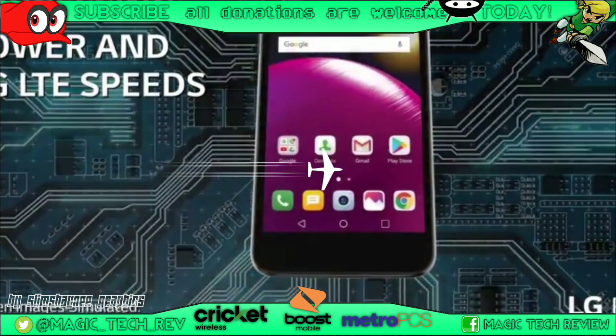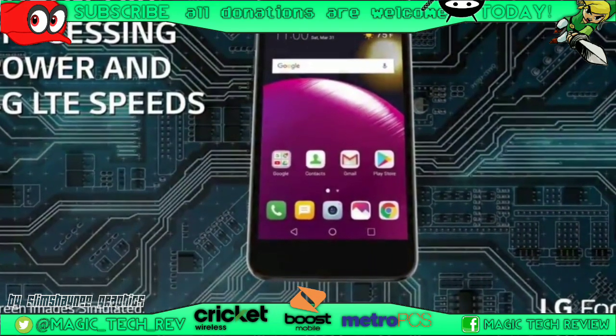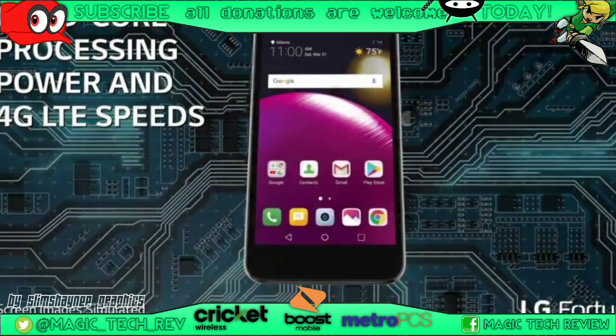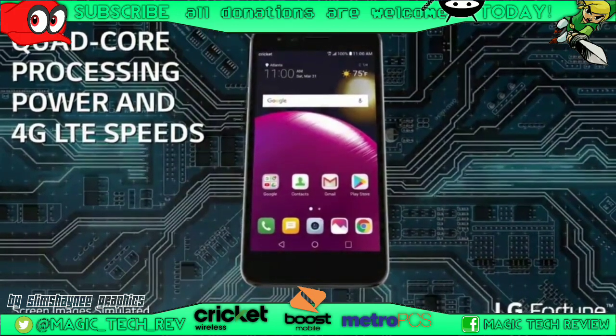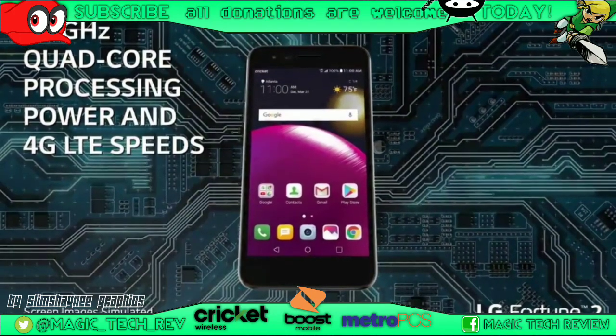You get a 1.4 GHz quad-core processor — not saying that's the best, but it is what it is. It should be just enough for a 5 inch LG phone, so we'll test it out in the future.